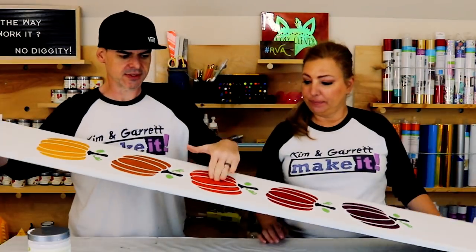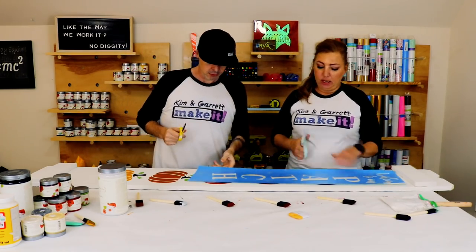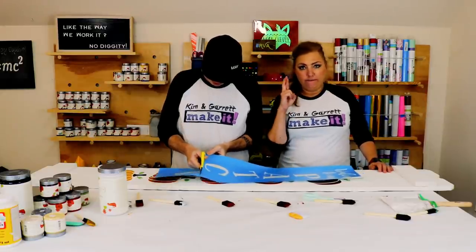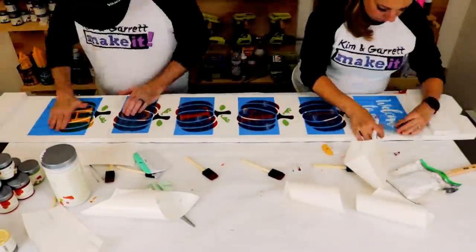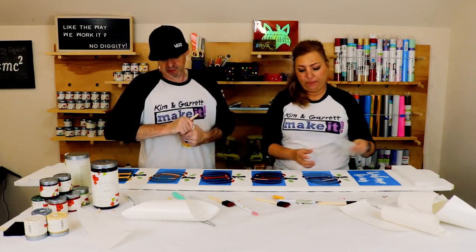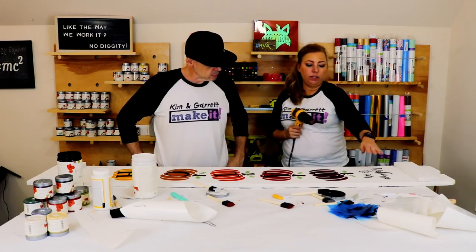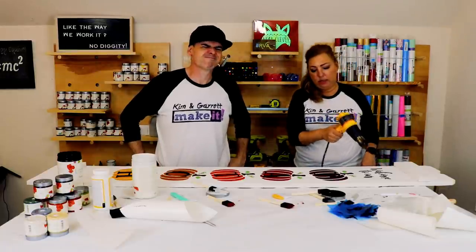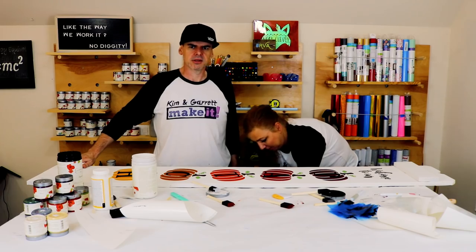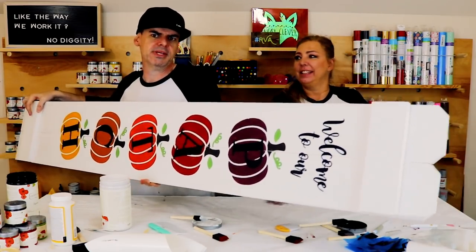The paint is barely dry — still shiny in a lot of places — but we're going to try to pull it up. Paint's dry enough now, so we're adding the 'welcome to our patch' stencil over the pumpkins. We cut out each letter and place it over the pumpkins. We're going to use Mod Podge on this — it'll be easier than using all the different brushes and base coats. Sometimes a little bleeding happens; paint bleed never killed no one.